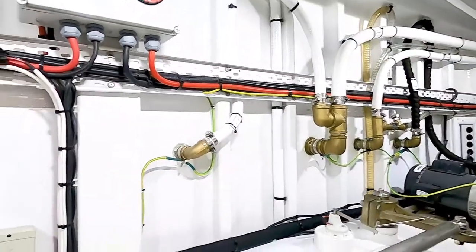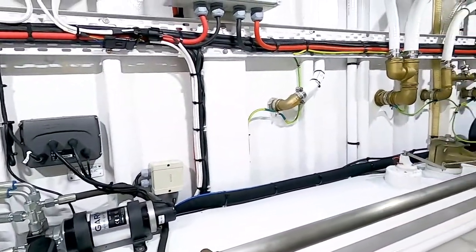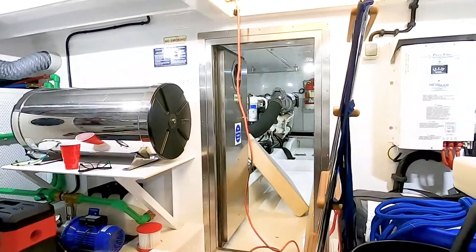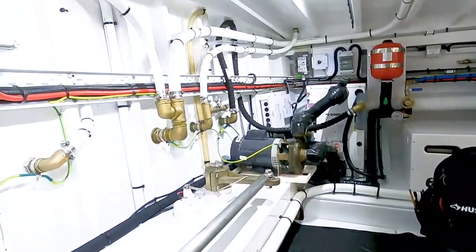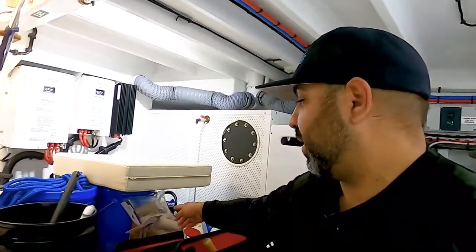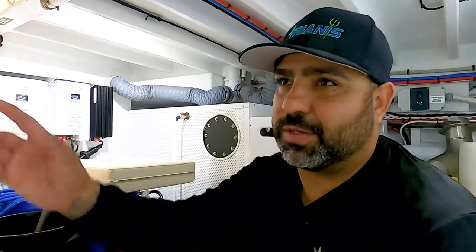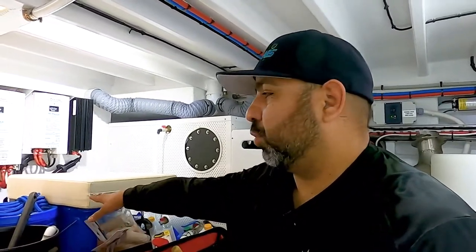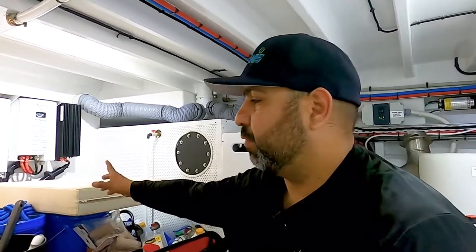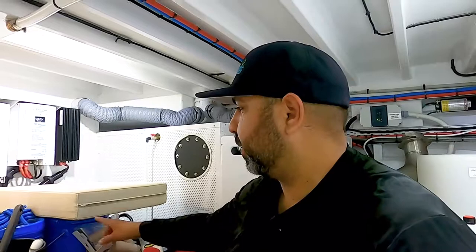The boat is a Bison 58, which is amazing to install things in — look at all the room down here. The engine is way up there and we've got all this space. The chiller is right back there, so the install was pretty sweet. I'm also going to install a watermaker here — a dual fresh water and salt water RO system — and I'll make a video of that install too.